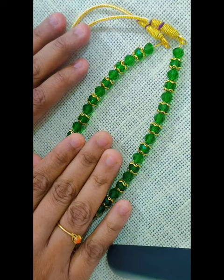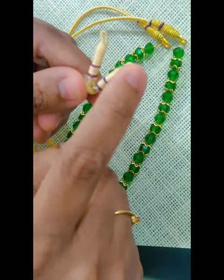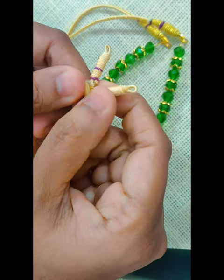I hope you like the video. In my next video I'll show how to make use of this thread loop and how to connect the gear lock through this thread loop. Thank you.